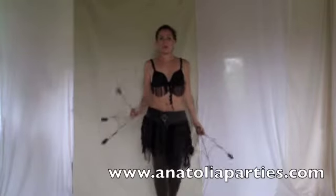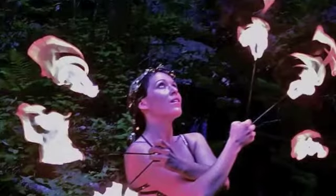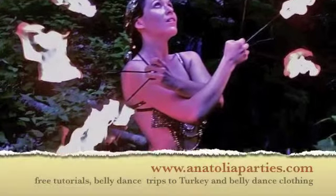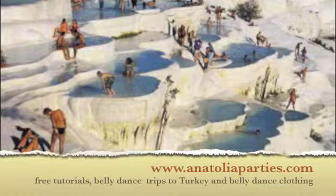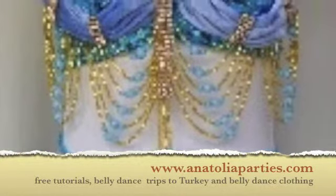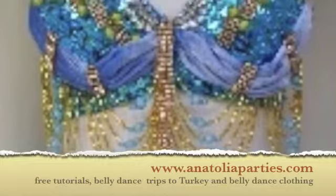And those are three simple ways of juggling with fire fans. For more free fire and belly dance tutorials, go to www.AnatoliaParties.com, and also check out our belly dancing trips to Turkey and a wide variety of clothing and accessories.